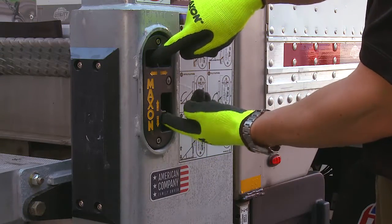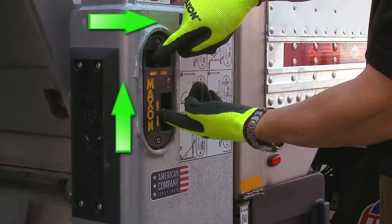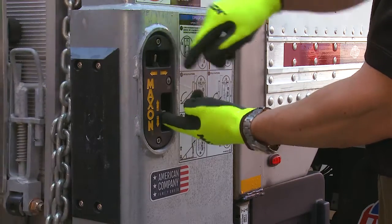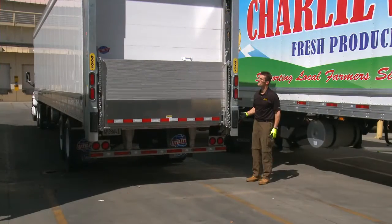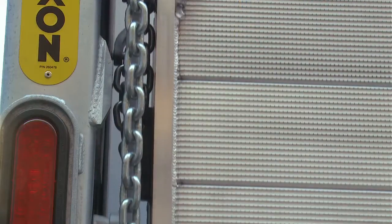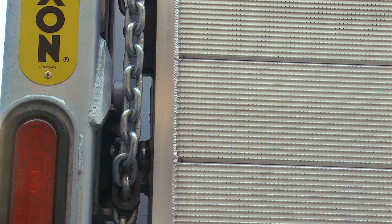Now fold the platform by pushing the upper toggle switches on the main control to the right or fold position while holding the lower toggle switch in the up position. Finally, raise the platform all the way up into the upper locking position. Now the gate is securely stowed and ready for transit.